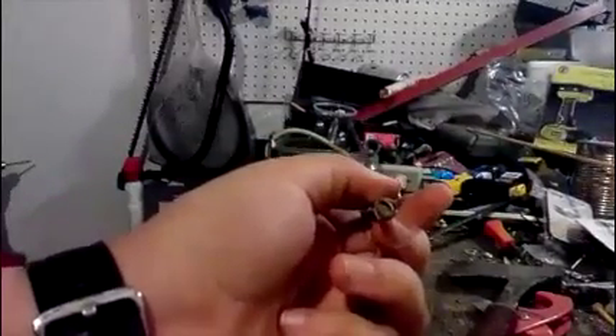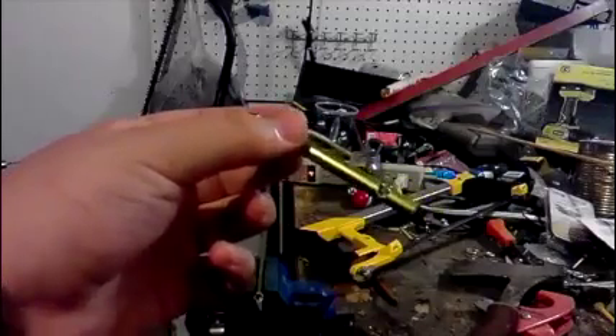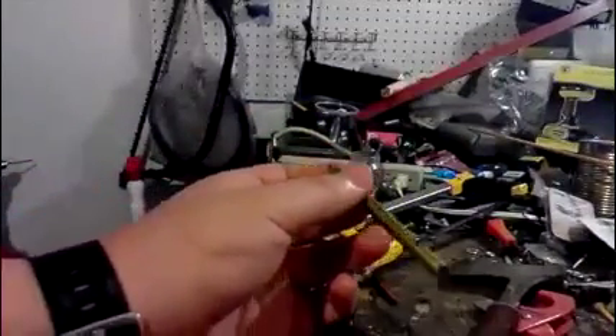You can see right there — I'm going to proceed to file all the sharp edges so you don't cut yourself when you're using it.